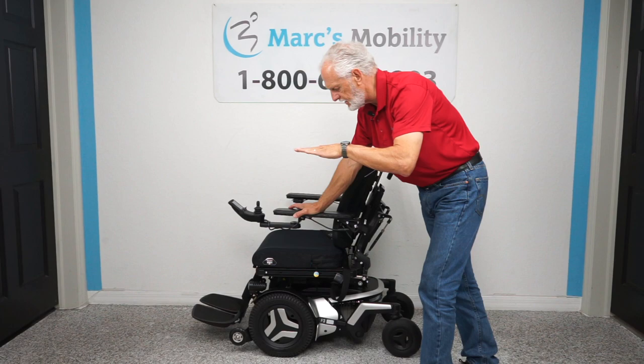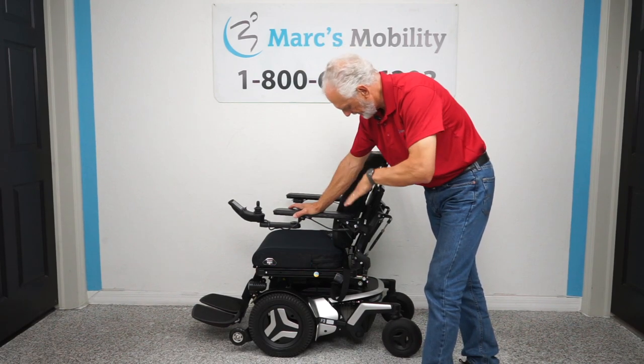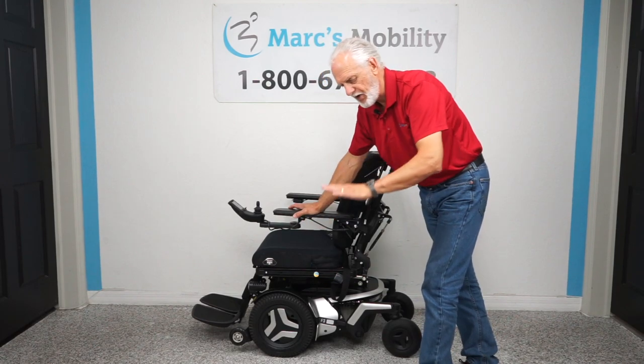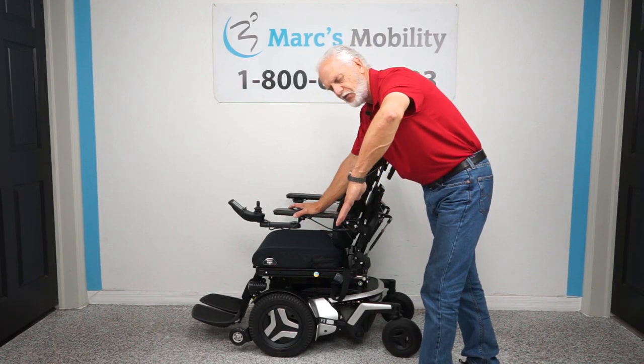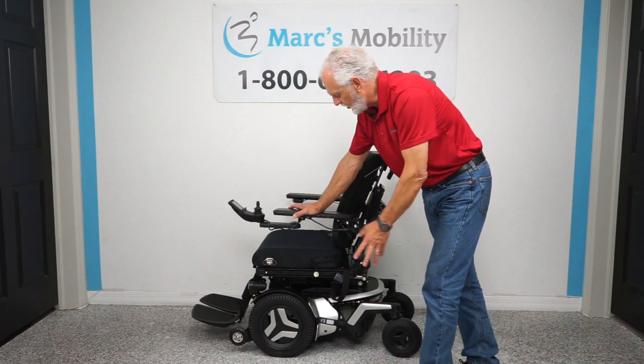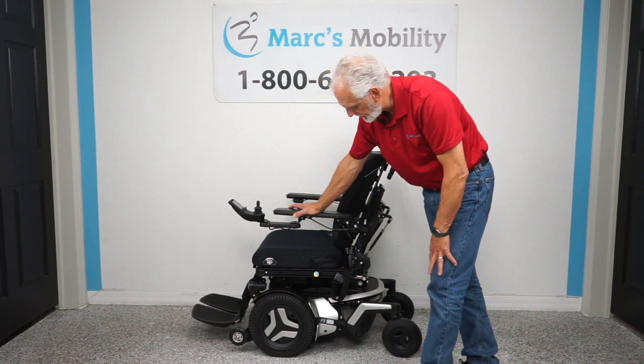It has a 12-inch seat lift, electric tilt, electric recline, electric leg, and it also has the interior tilt where the seat tilts forward — 5 electrical functions. It also has factory headlights and all kinds of goodies on this chair. Very nice power chair.